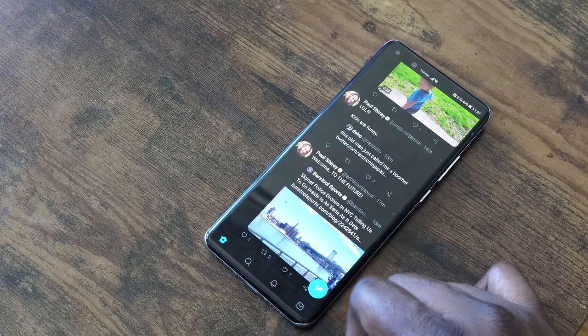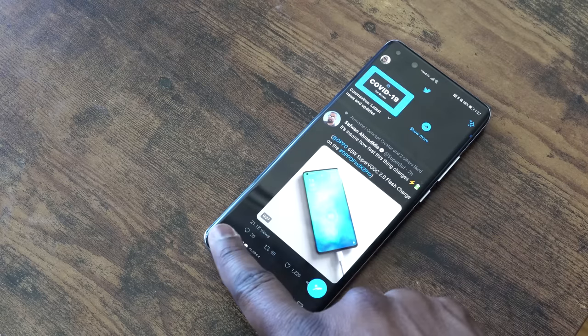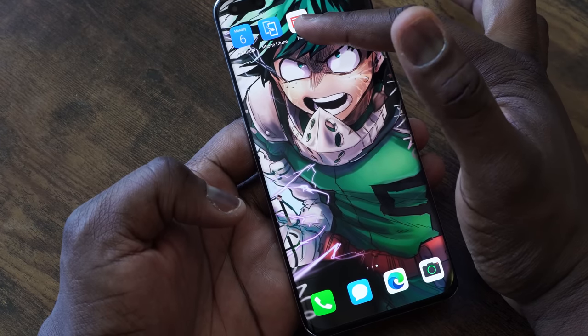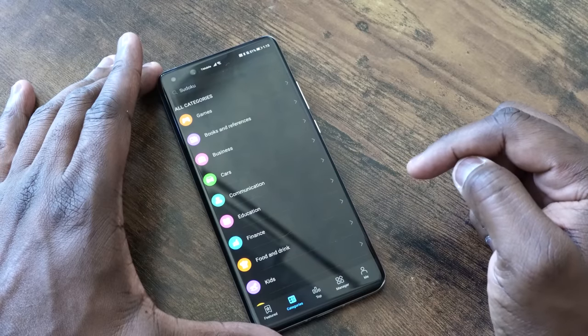Since my SIM card is in the device, what about day-to-day use — my apps and things like that? With Huawei devices there are a couple of ways to get your applications. The first and easiest way is Phone Clone, which is an app you can use to clone all the apps from your existing device to this Huawei device — nice, easy, and simple. Since I did a fresh install, I can also use the Huawei App Store to download a lot of the applications I use.